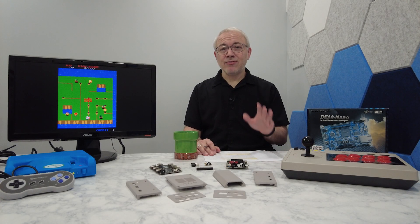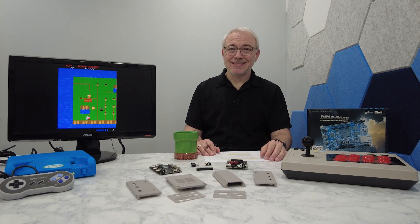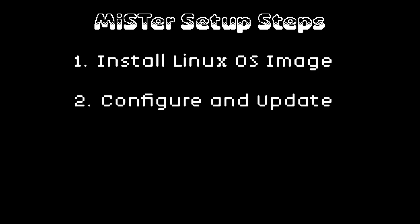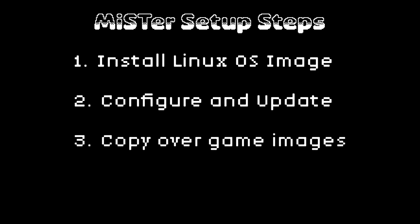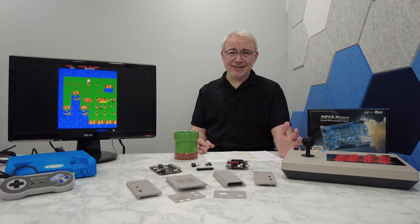Okay, with those updates out of the way, let's talk about how to set up a fresh MiSTer installation. We can break this process down into three parts. First, you'll need to install the Linux operating system image. Then second, you'll set up your configuration options and run the updates. And then finally, copy over your game images. Now, you might be surprised to hear that the MiSTer runs Linux.